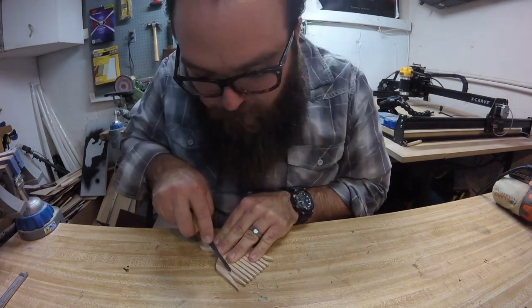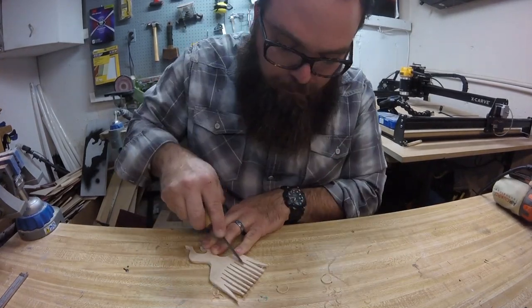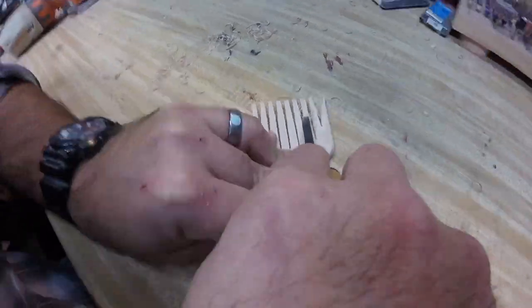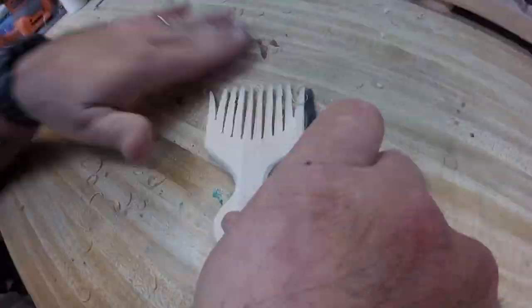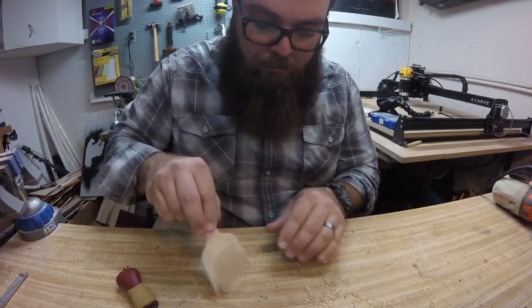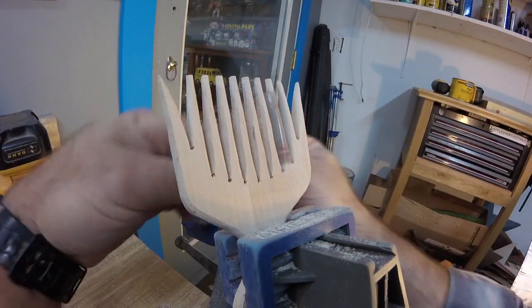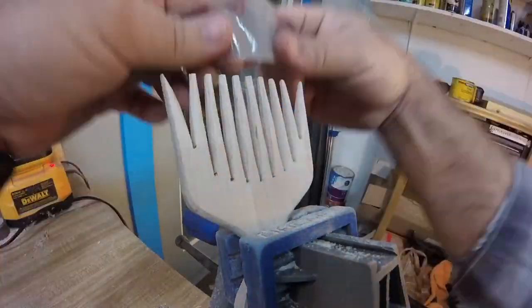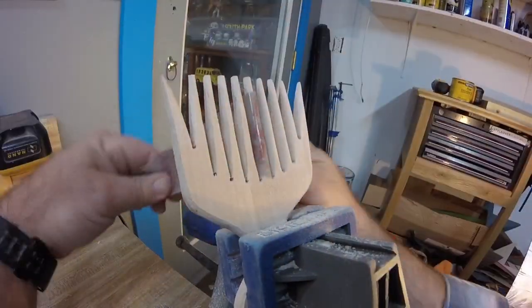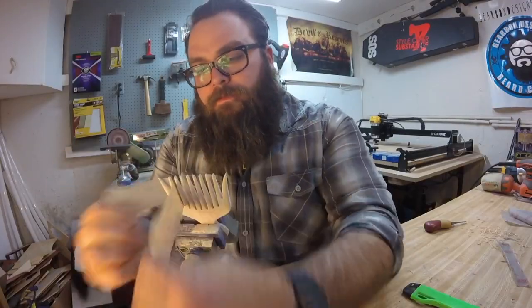Here I use a chisel to gently rough out the shape of the teeth. I've found that the flexible 3M sandpaper is the best for sanding the teeth round. I like to get a conical shape out of them — it makes it glide nicely through a beard.